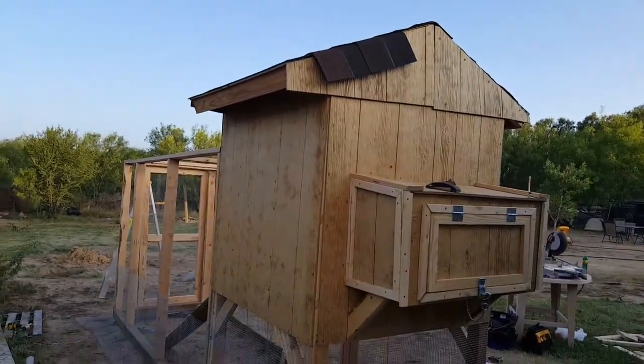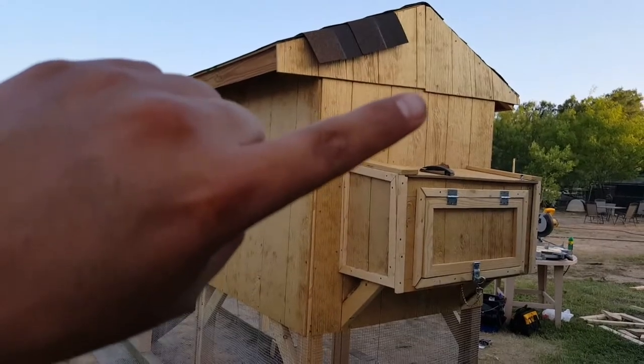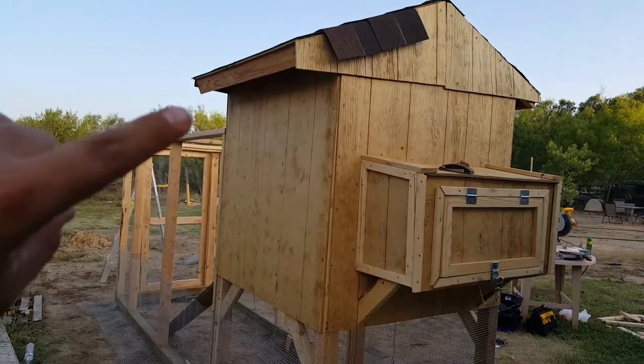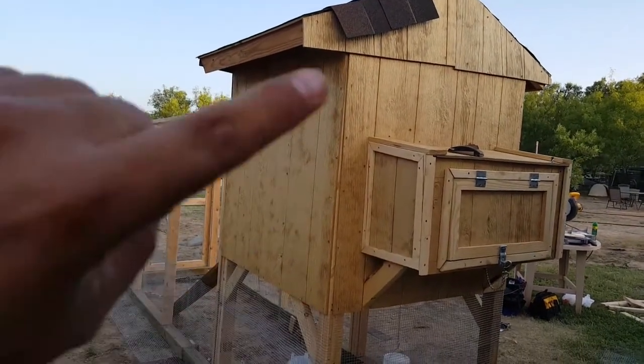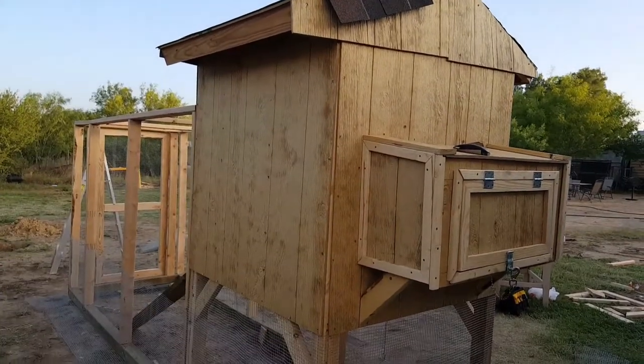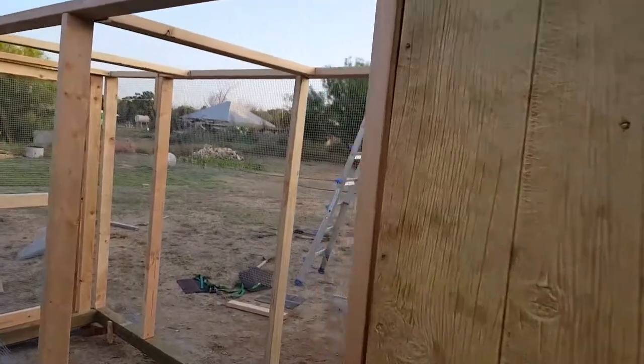Just cut those shingles — perfect roofing angles, professional all the way through. Still missing some exterior recessed lighting. Here's the nesting box again.